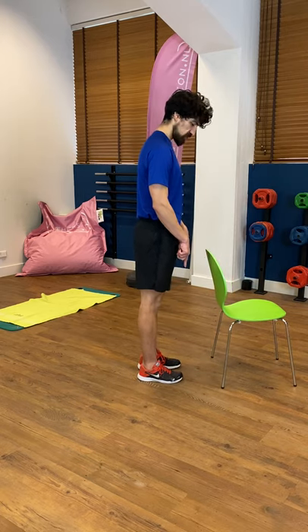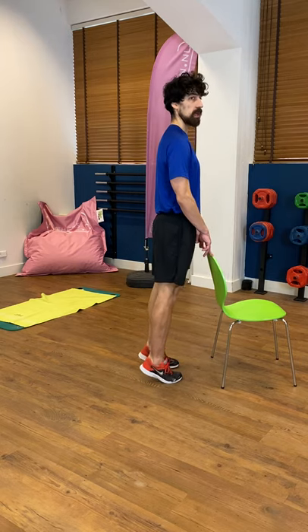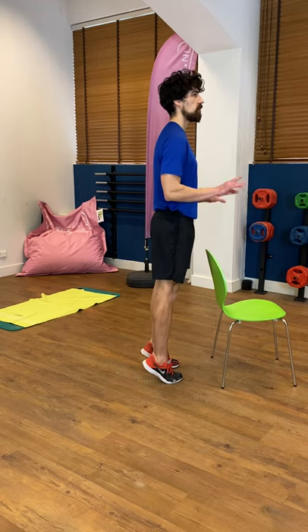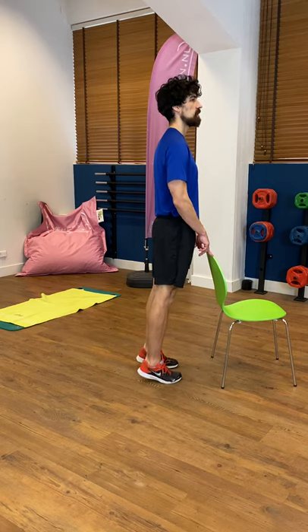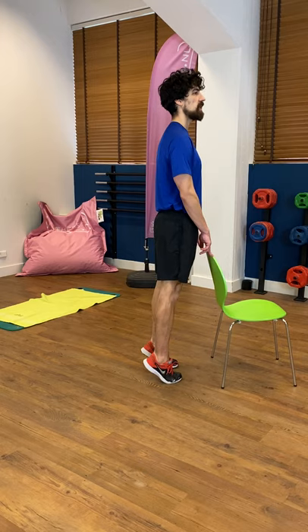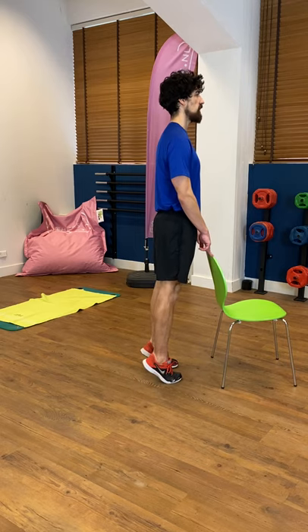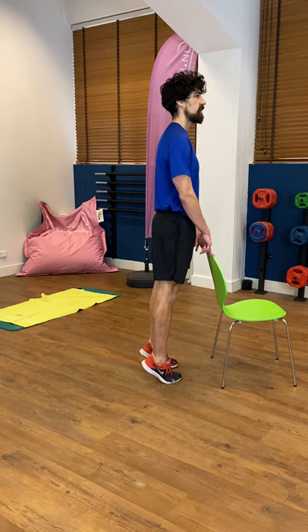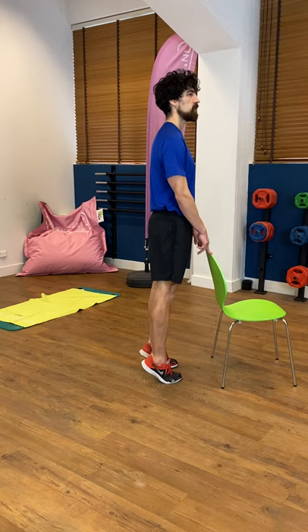Placing the chair in front of you, standing tall and straight. Just going to focus on the ankles and the calves, going all the way up to your toes and down for twenty. One, two, three — only on the tip of your fingers on the chair — six, seven, eight, nine, ten. Ten more: nine, eight, seven, six, five, four, all the way up to your toes, three, two, one.